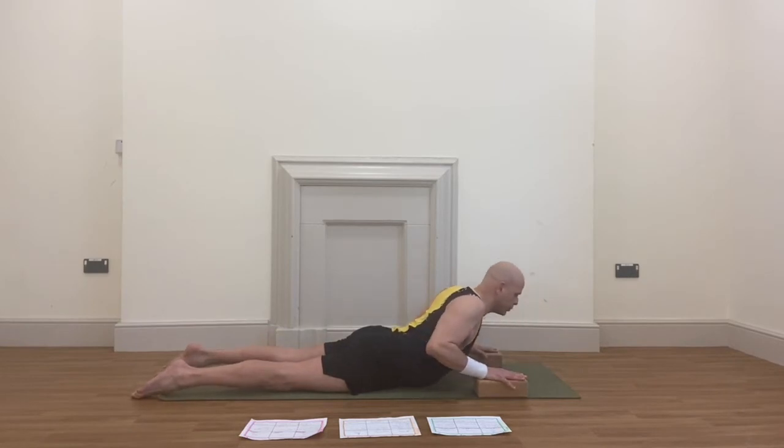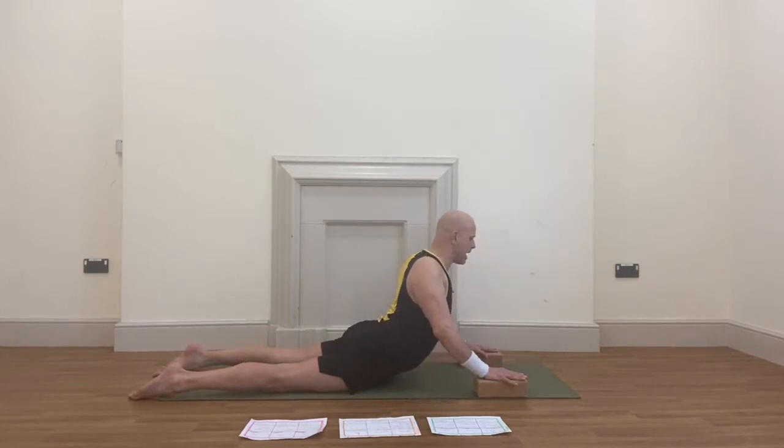Gradually you want to be lifting your chest, going with elbows a bit more extended. Keep your shoulders down and away from your ears. Then lift your gaze — just to eye level is fine for now.